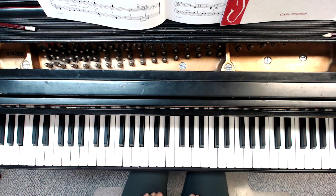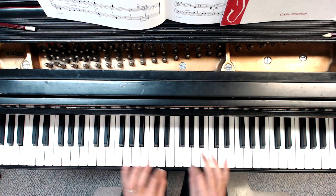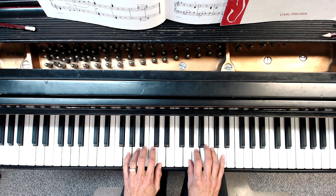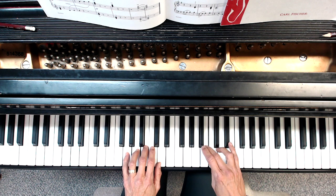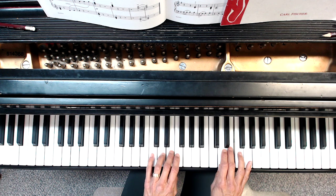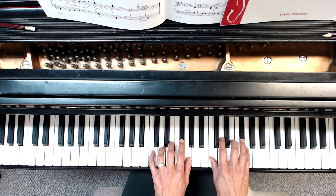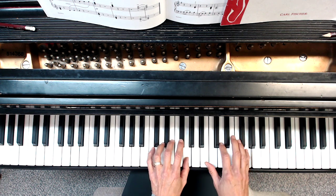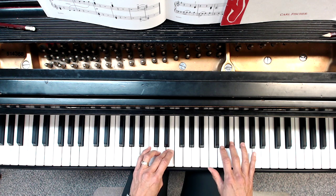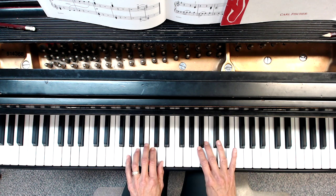The G scale is the same thing except that we're starting on G, but it's the same fingering. I go do, re, mi — right hand now moves for fa and so, la — they play together reaching for the ti. Repeat: the la plays together, and mis play together.